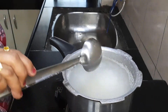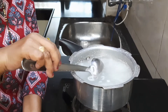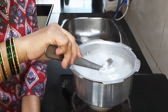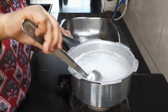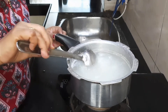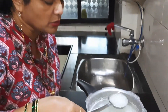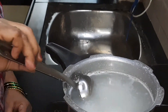We will add gas to the cook. We will add 2-3 slices, we will add to the cook, so we have to mix the mixture and cook it. We have to mix it and make it very good.